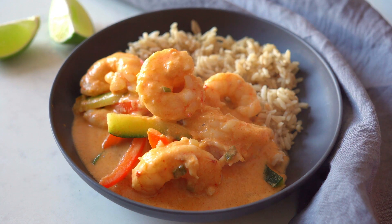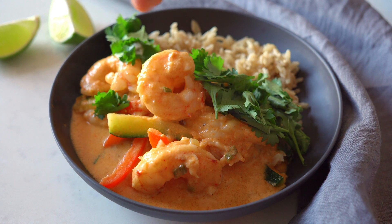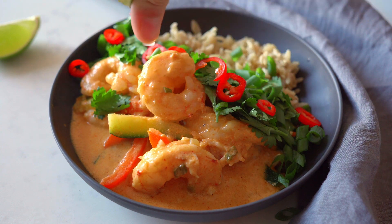Serve the curry over your rice. Sprinkle the cilantro leaves on top, the green scallions, and the sliced red chili, and enjoy!